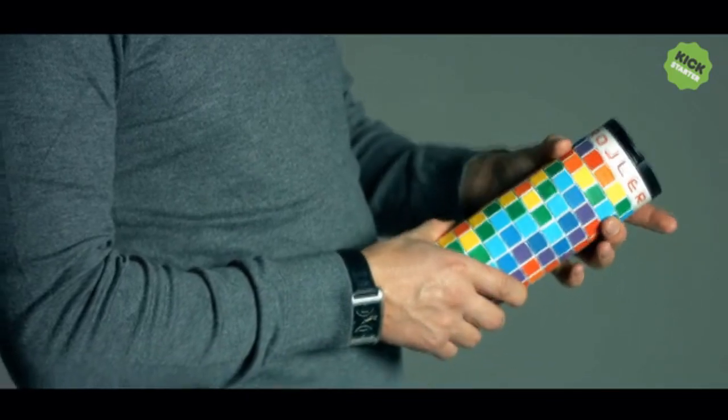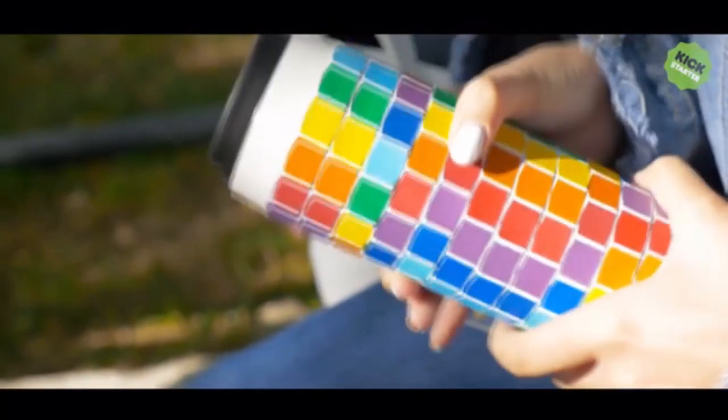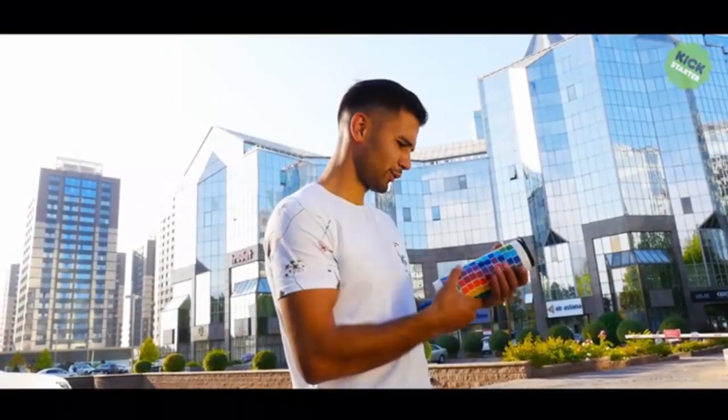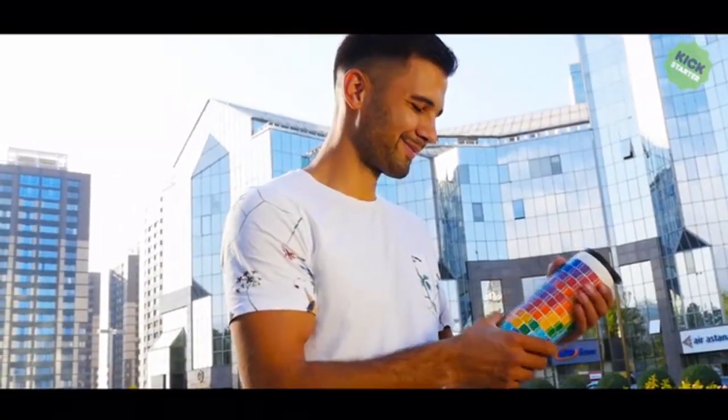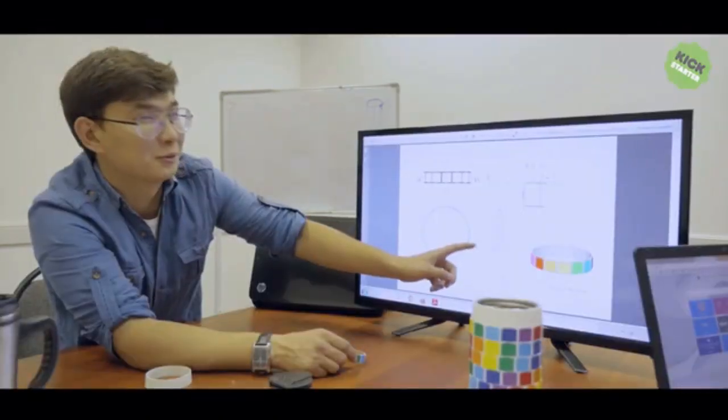But we haven't told you about the most important thing: this is a bright rotating body anti-stress in the form of a Rubik's cube, with seven colors of the rainbow. That rotating multicolored body cover provides anti-stress relief for hundreds of hours.